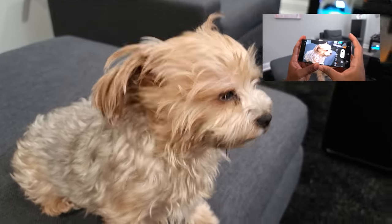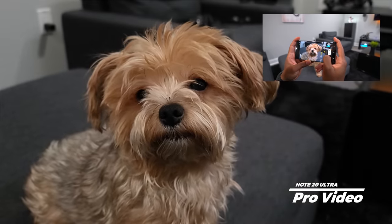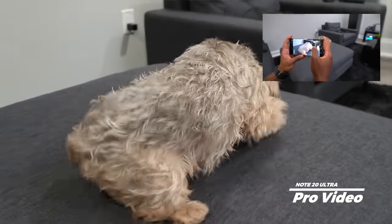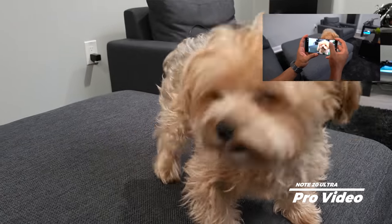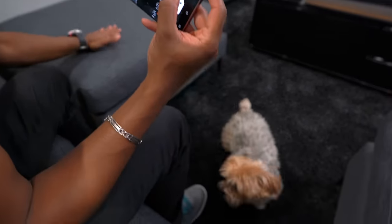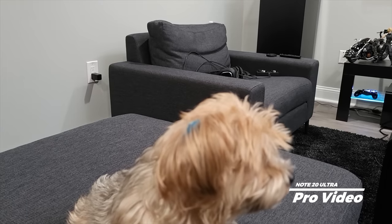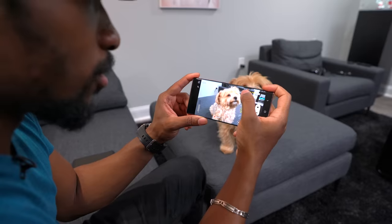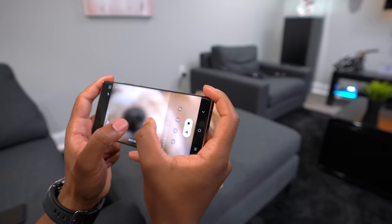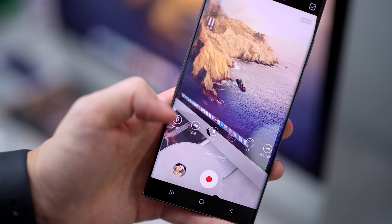In Pro Video mode you can change settings on the fly in real time while recording. You can change your shutter speed and see real-time effects even while recording, adjust ISO, and change the autofocus. If you don't want autofocus, you can manually focus and it even has focus peaking so you can see what's in focus and what isn't. Right now Cookie's face is in focus, but if I move to the chair behind her, she's clearly out of focus. The zoom also moves at a constant, smooth speed — no jarring motion.